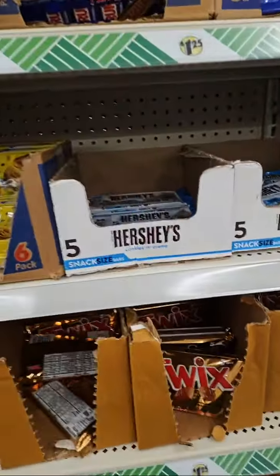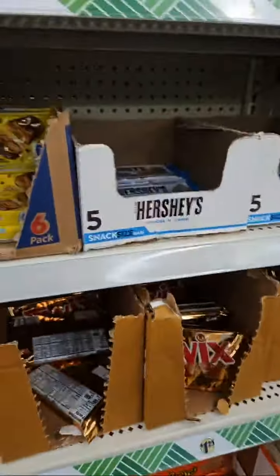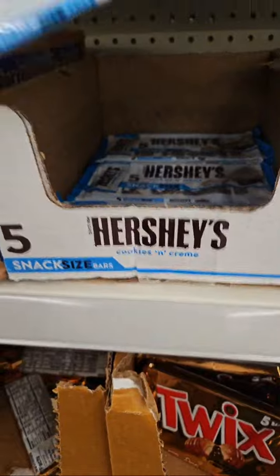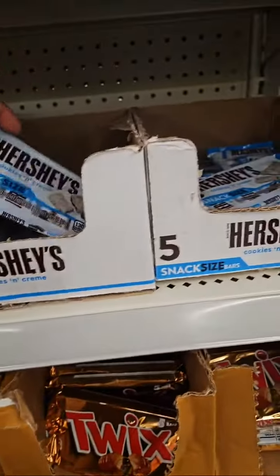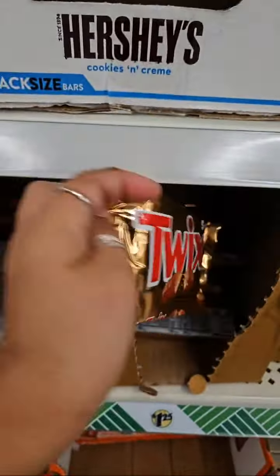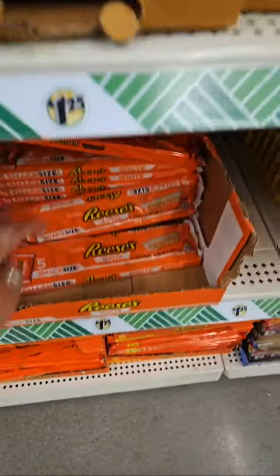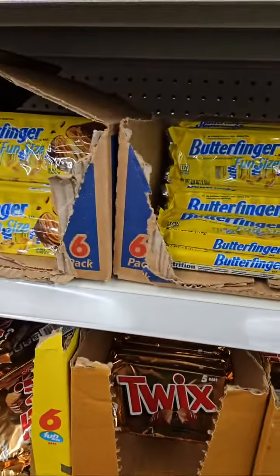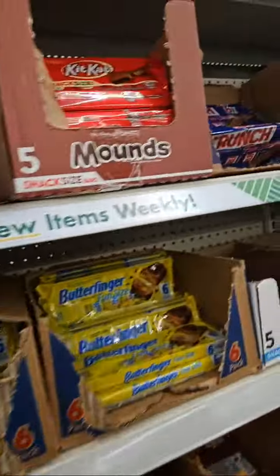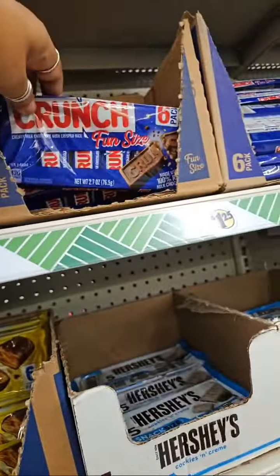Yes, look. It's good — if you like Twix. If you like braces. They have Kit Kat. They have Crunch.